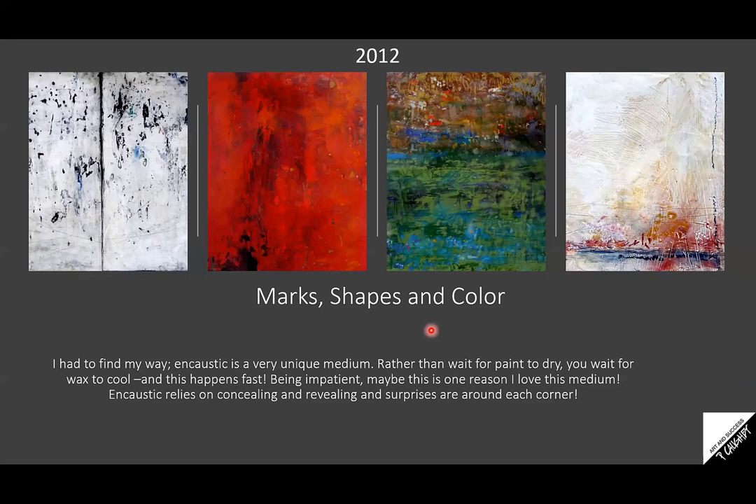I'm fascinated by mark making and I love shapes and color. I had to find my way. Encaustic is a very unique medium — rather than wait for paint to dry, you wait for wax to cool, and this happens very quickly. Being impatient, maybe this is one reason I love this medium. Encaustic relies on concealing and revealing, and surprises are around every single corner. It's like opening a gift on Christmas morning, or opening up a kiln and bringing out ceramics you just glazed with no idea how the glazes will come out.